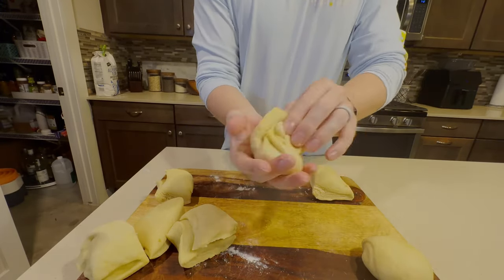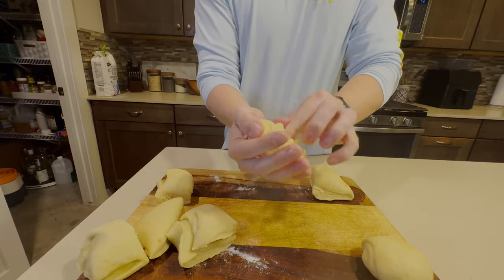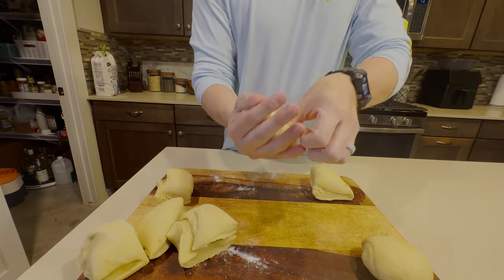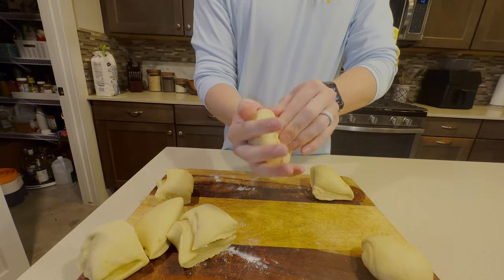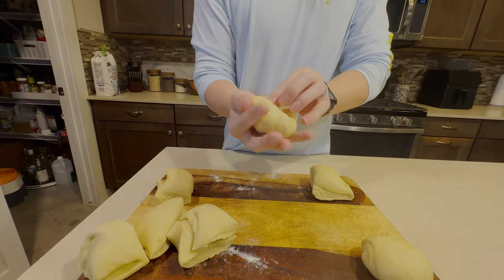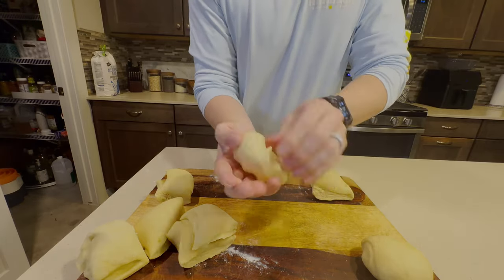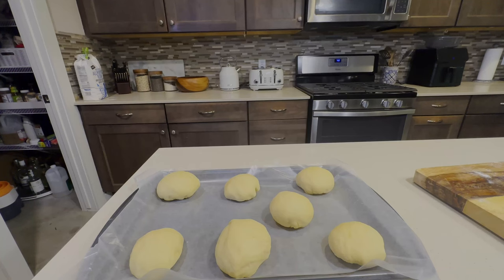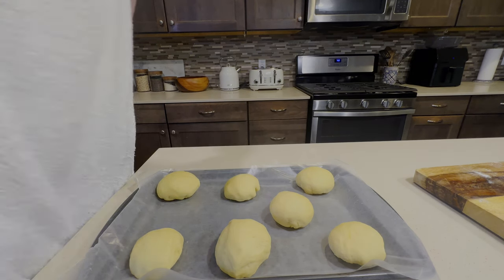To make our buns, you're going to take each piece, put it in the palm of your hand, and then start pinching the bottom towards the middle and work your way all the way around until it kind of looks like a dumpling. Once it looks like a dumpling, you'll be able to take it and roll it smooth on the bottom and you'll have a perfect bun. Once you've formed all your buns, place them on a baking sheet with some wax paper, cover them again with that damp towel, and let them rise again for about 15 minutes.